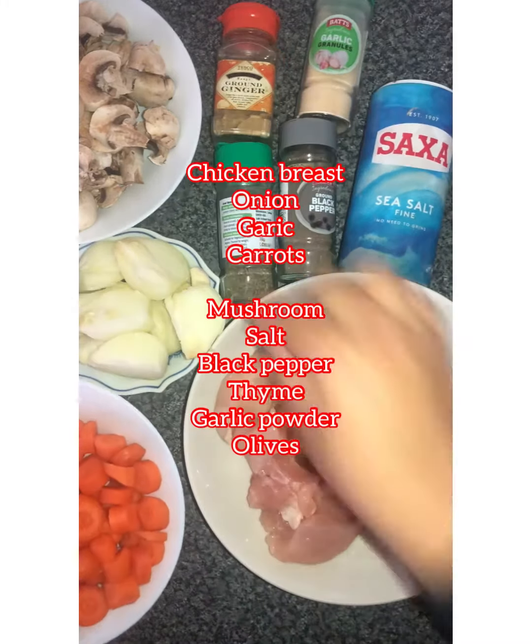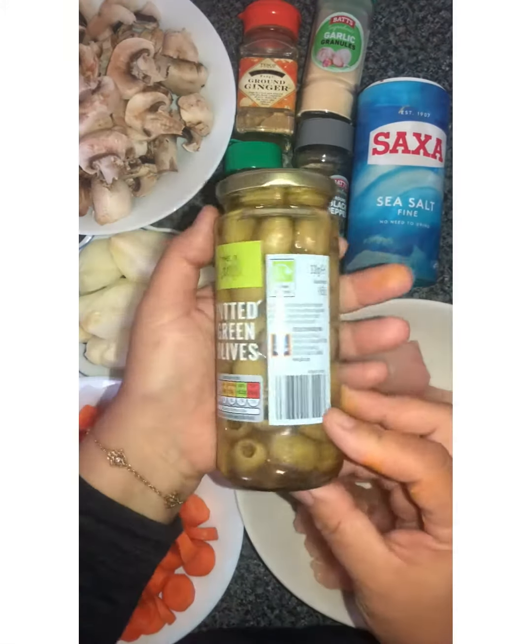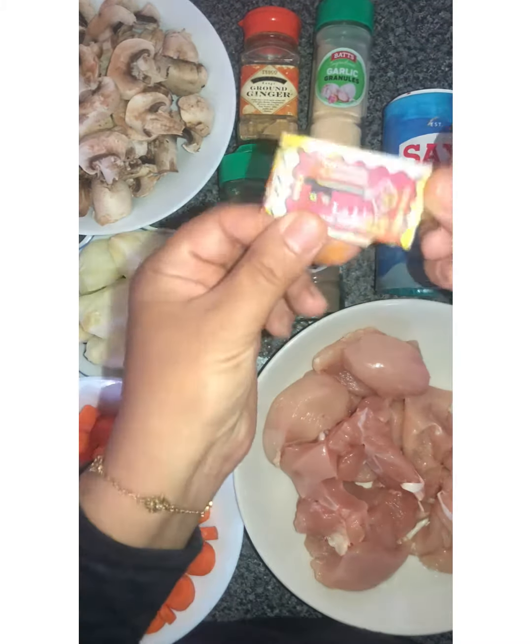We need chicken breast, carrot, onion, mushrooms. And for the spices we need black pepper, thyme, garlic powder, ginger, and olives.